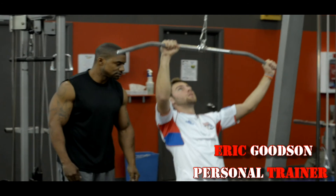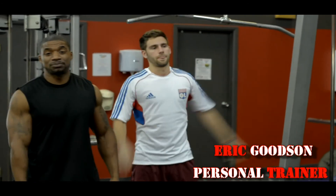Good job. And those are uneven lat pulldowns — give them a try.